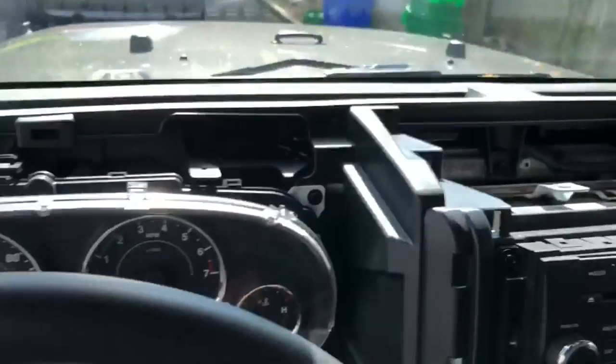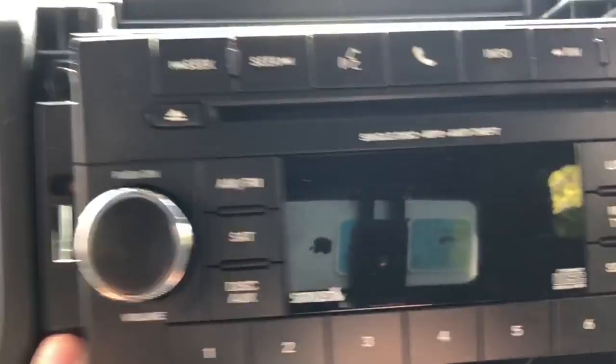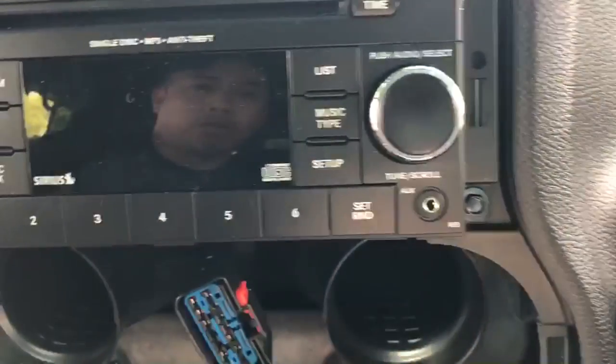Once you see from here, the whole dash is pretty much out, which is kind of amazing. And from here there are one, two, three, and four more bolts.